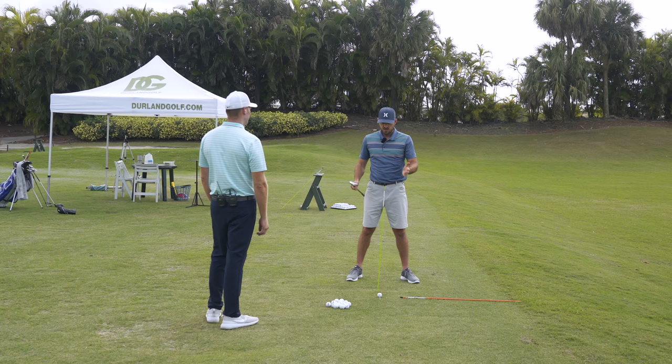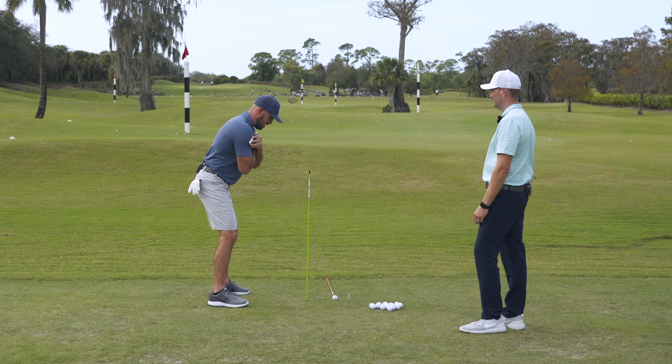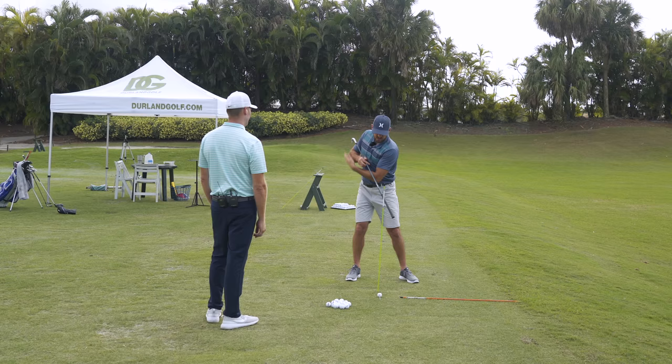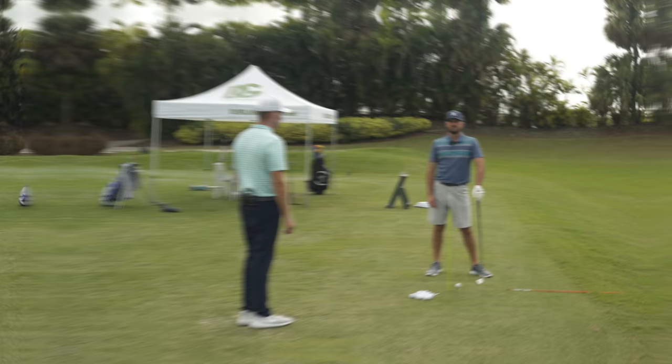So the takeaway here: take the stick and put it six to eight inches in front, get the club across your shoulders with the majority of the club on the left, and try to feel as low as you can. Now let's talk about how to transfer this to the range and actually hit some shots with it.